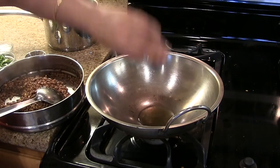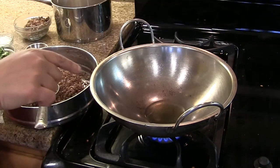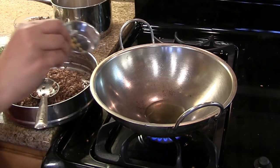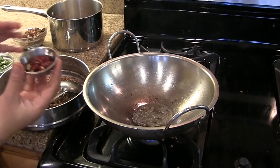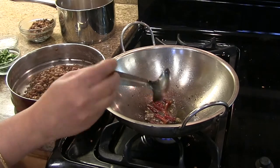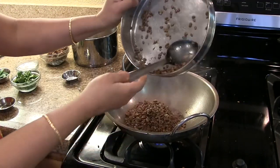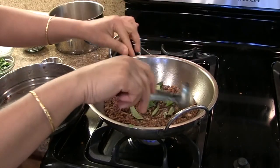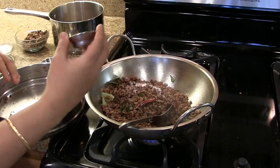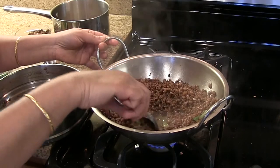For making the palya, heat the oil on medium heat in a pan. Once the oil is hot enough, add hing and mustard seeds. Once it pops, add red chillies and mix. Now add the cooked horse gram, curry leaves broken into small pieces, and add the salt and mix well.